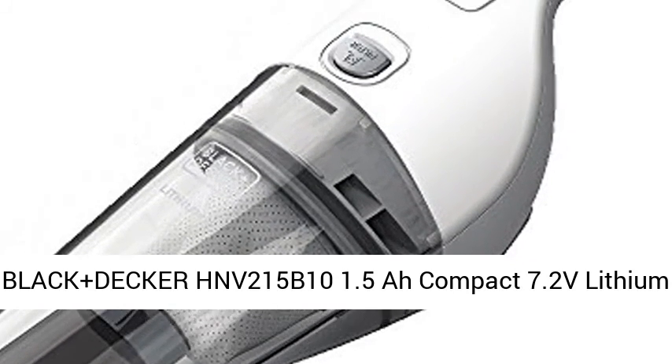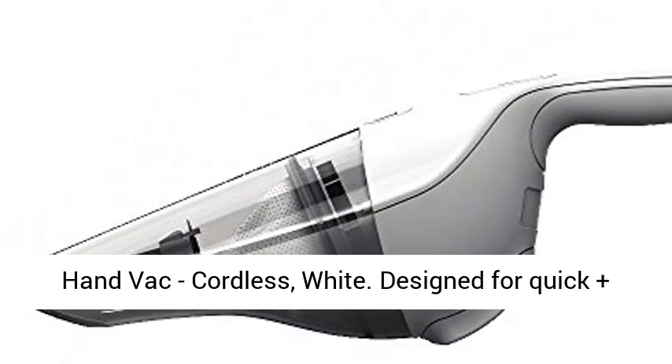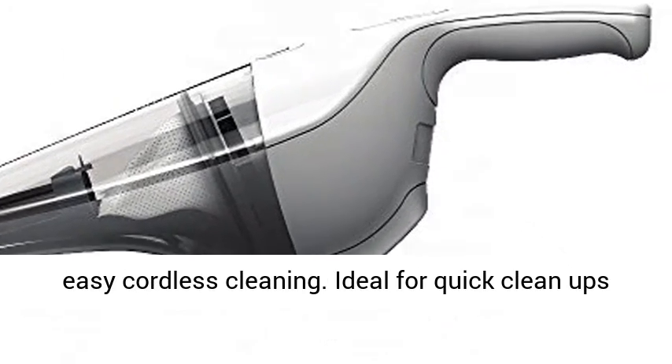Black+Decker HNV215B10 1.5R Compact 7.2V Lithium Hand Vac, Cordless, White.